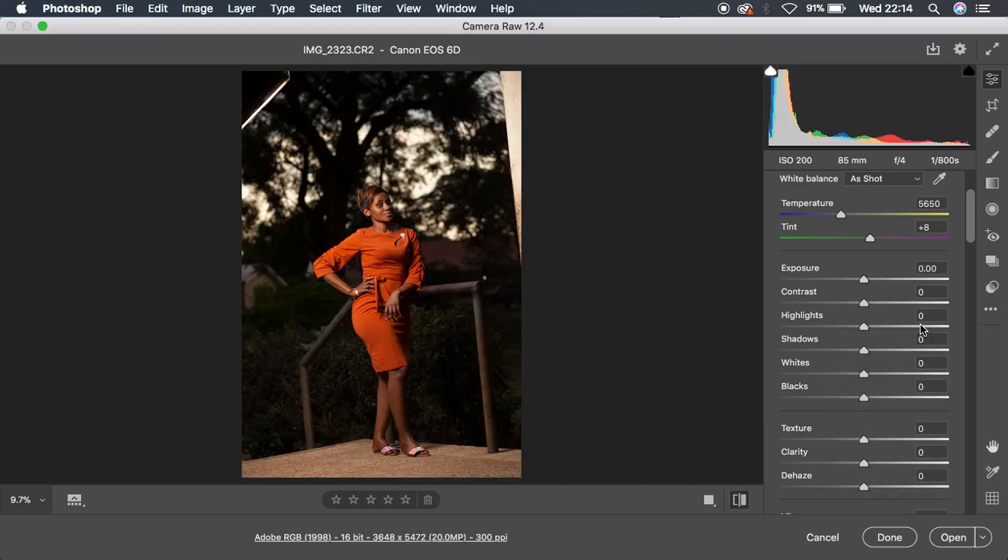This is the raw file. For those interested in the behind-the-scenes for this image, I'll put the link right above here so you can watch how I shot it. You can see my softbox was right here, and for lighting I used the Godox AD600BM in a 120 centimeter octa box. This is the image straight out of camera — a raw file taken with my Canon 6D at ISO 200, 85mm lens, f4, at 1/800th of a second.